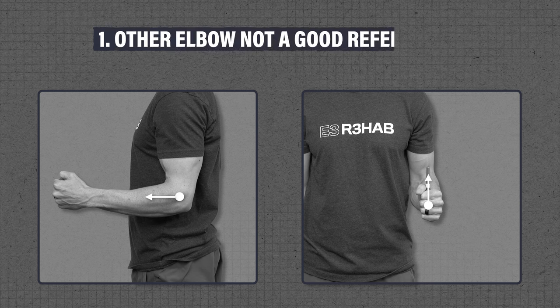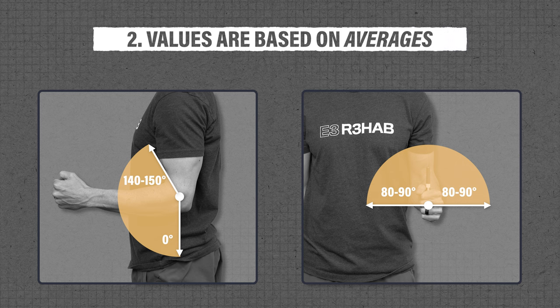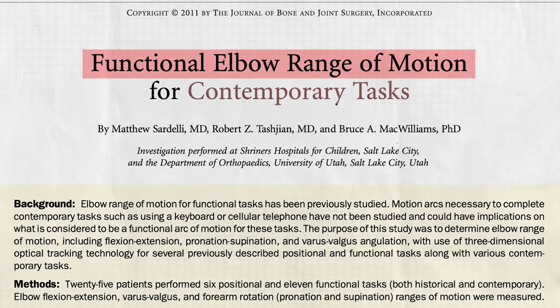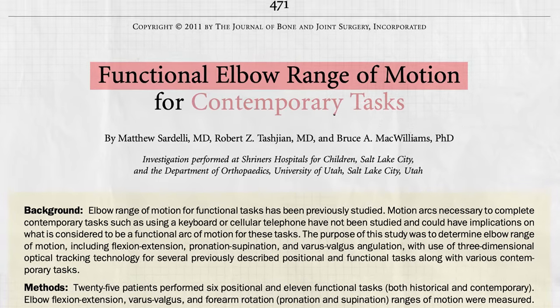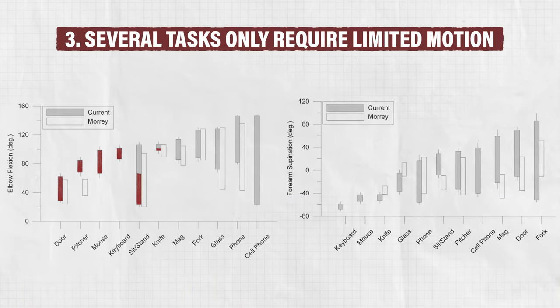However, there are three things to consider. First, if you had surgery on both sides or your elbow is not a good reference due to a prior injury, then you can work towards the numbers previously mentioned. Second, understand that these are average values. Depending on your injury, surgery, history, etc., you may end up with less or more motion. And finally, most daily tasks only require a limited amount of elbow and forearm range of motion. For example, several common activities only use about 30 to 130 degrees of elbow flexion and 50 degrees of supination and pronation.